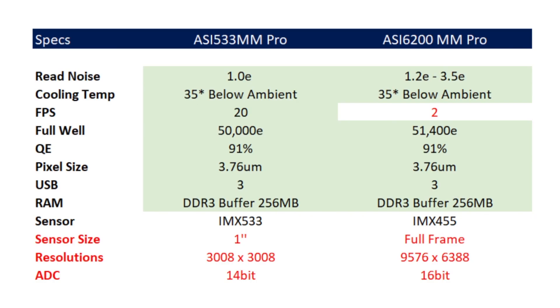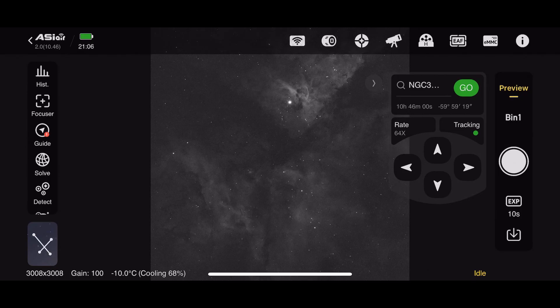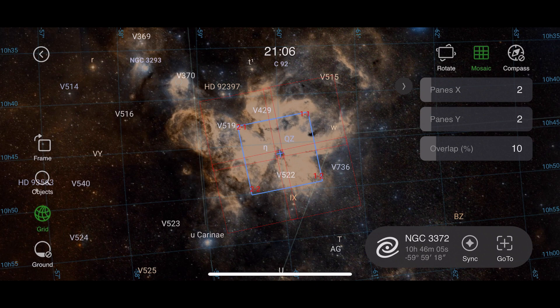Now the question comes: why does ZWO price it like an entry-level camera? To answer that, let's compare it with their latest 6200MM Pro. It really goes head-to-head in terms of technology — the only place it lacks is pixels; it's not a full-frame sensor. But a full-frame sensor isn't always a good thing, because unless you're using an apochromatic telescope or a true astrograph — which are extremely expensive — you'll have vignetting and poor star shapes. You can easily boost your pixel count on the 533MM Pro by using mosaics, and with ASIAir Plus you can do that with great ease.